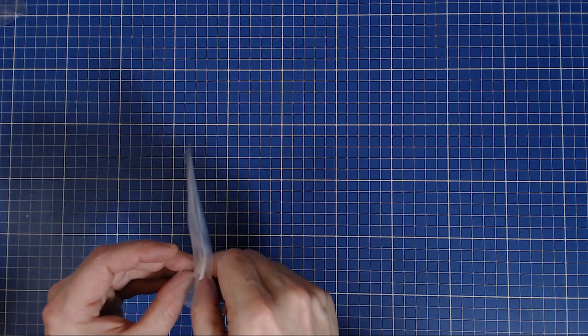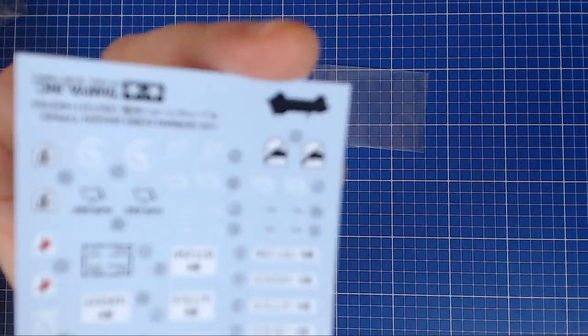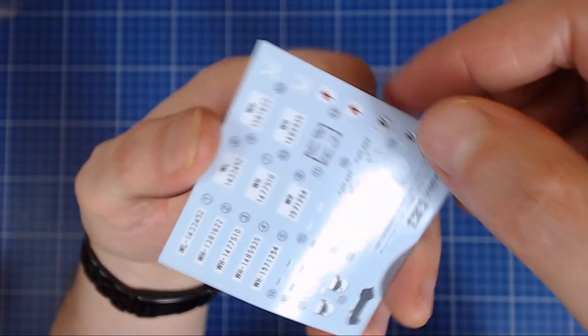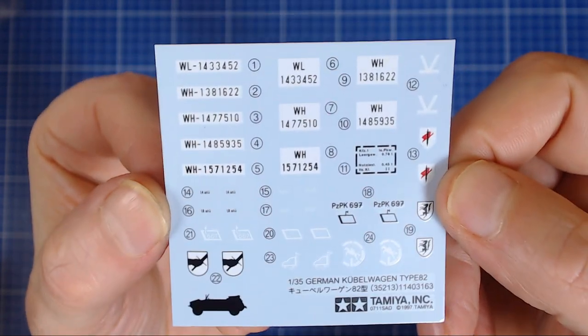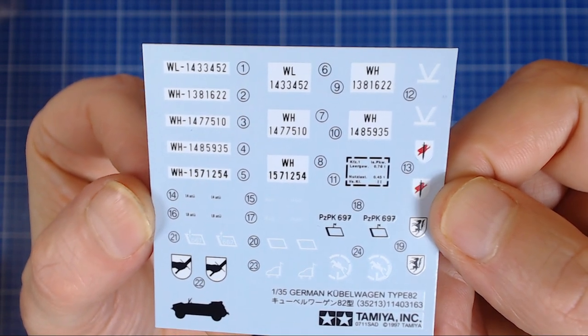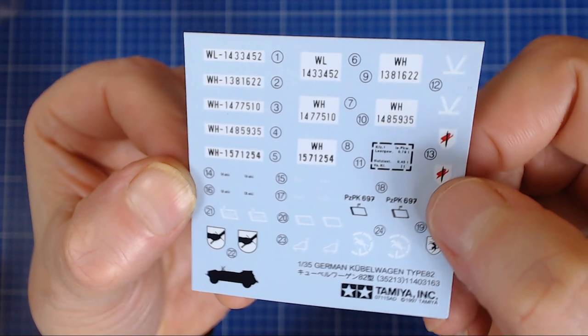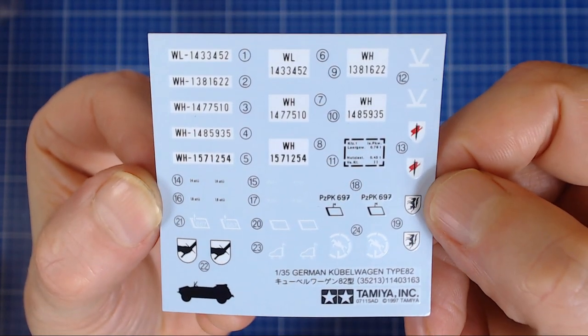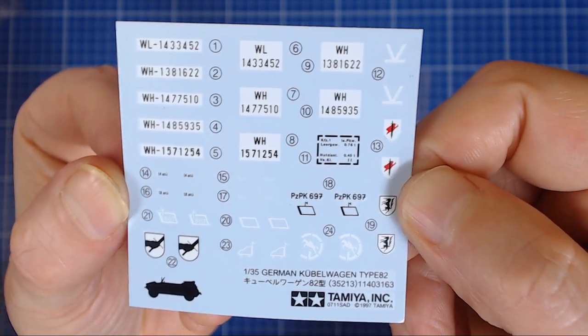Let's have a look at the decal sheet — a tiny little sheet. Unfortunately it is missing the dashboard decal; sometimes Tamiya puts in a black-and-white one for certain vehicles, but none are included here. The sheet has different unit markings, various license plate options, and that little instruction sticker that goes on the side of the door — that looks great when you use Micro Set because the little ridges on the door help the decal adhere nicely. We've got some aftermarket decals for the dashboard instrumentation — a little set for the Kubelwagon/Schwimmwagen — and we're going to use that for this kit.